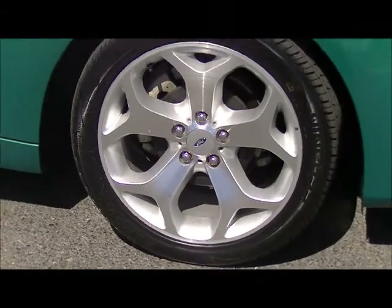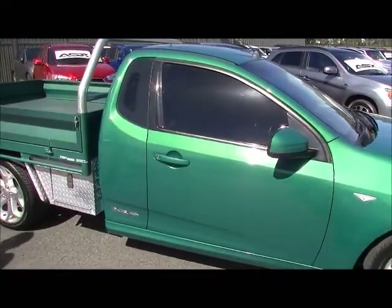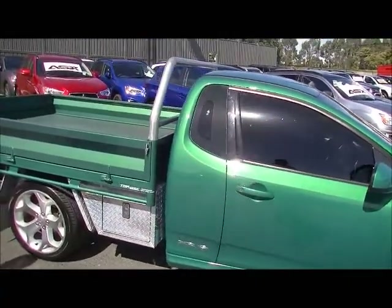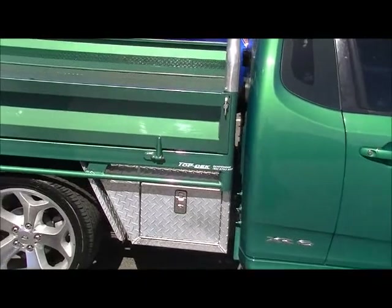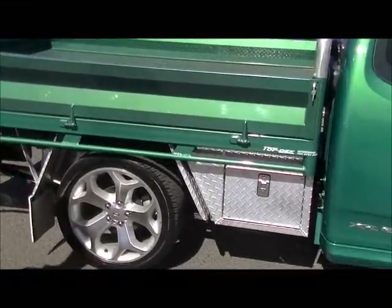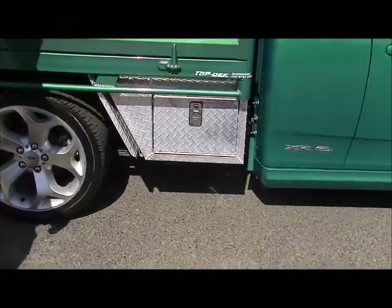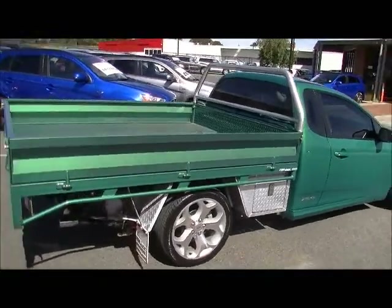Coming down the side, you notice the XR6 badging on the side of the cab. Now, important to note the quality of the tray that's been fitted to this car from Top Deck — it is a really good quality steel tray. Notice the lock-up drop boxes on either side, checker plate mud flaps, and the alloy is unscuffed on the right-hand rear.